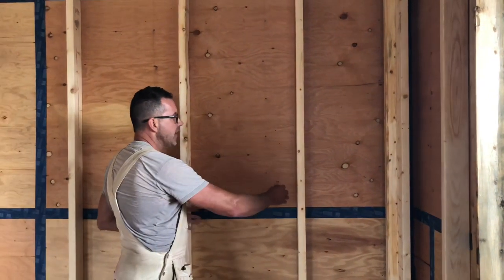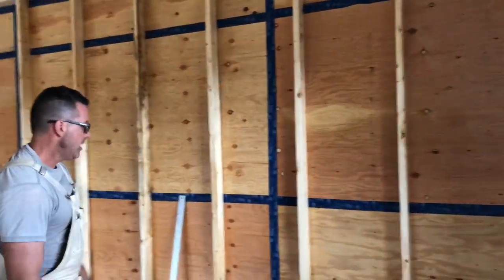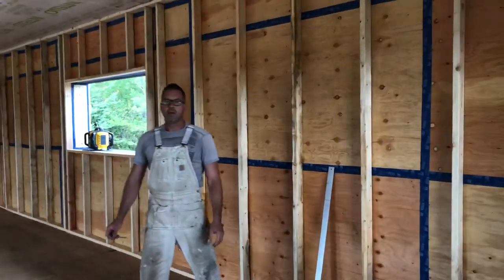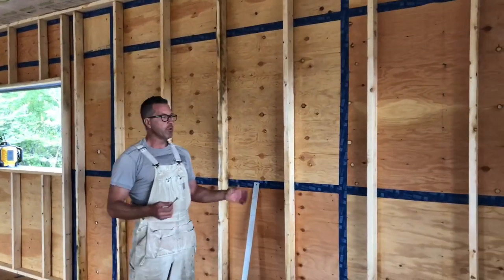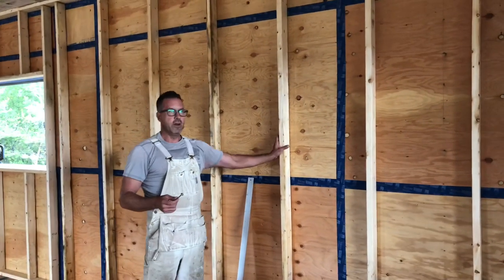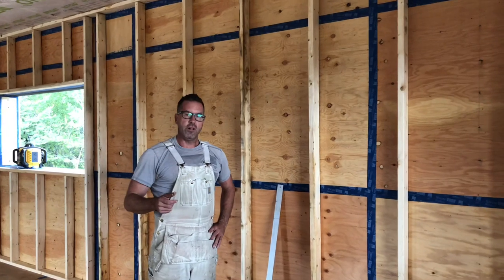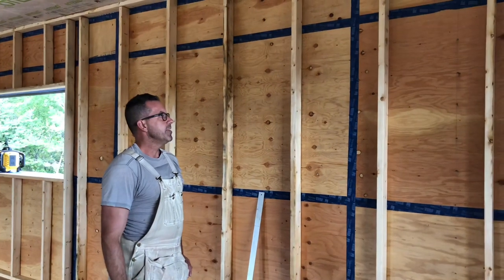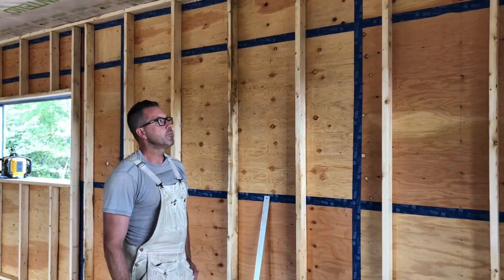This gets Roxul batt insulation in it after all of our mechanicals are run. This wall assembly has an effective R-value of R41 or so. Now that the National Building Code requires us to get our wall — or actually any assembly — the R-value worked out with it. What this equals is about an R41, so it's a good wall.